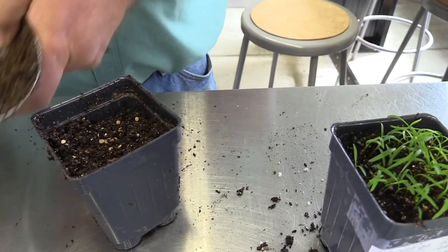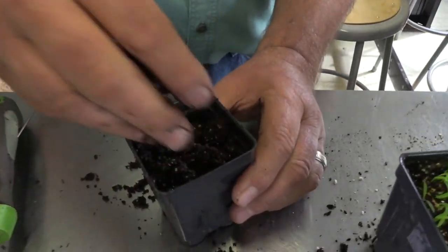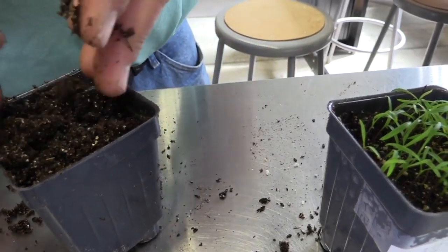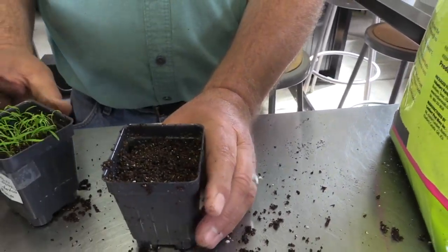Then I take a little bit of that soil and put it over the top of the seeds. Roughly two to three times the depth — it doesn't have to be exact, but around there. Then I just take another one of these trays and press it down a little bit like that, and that's ready.